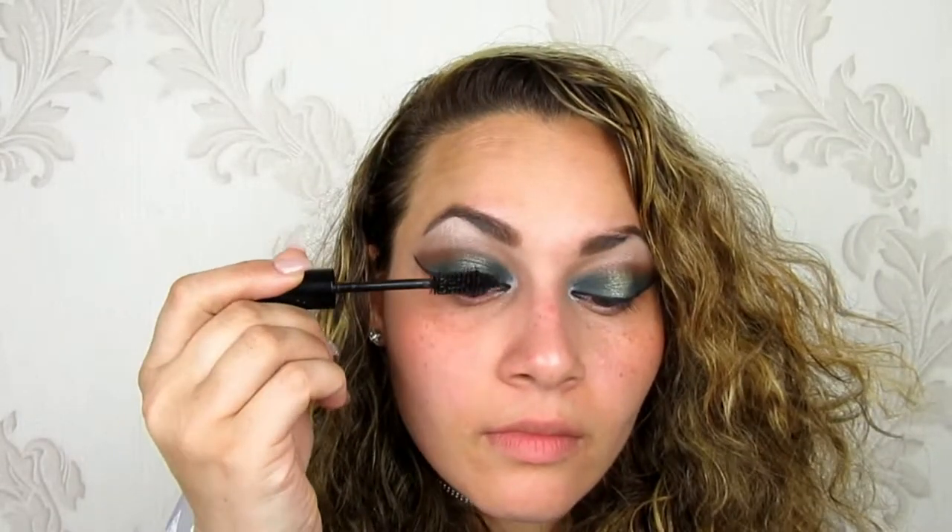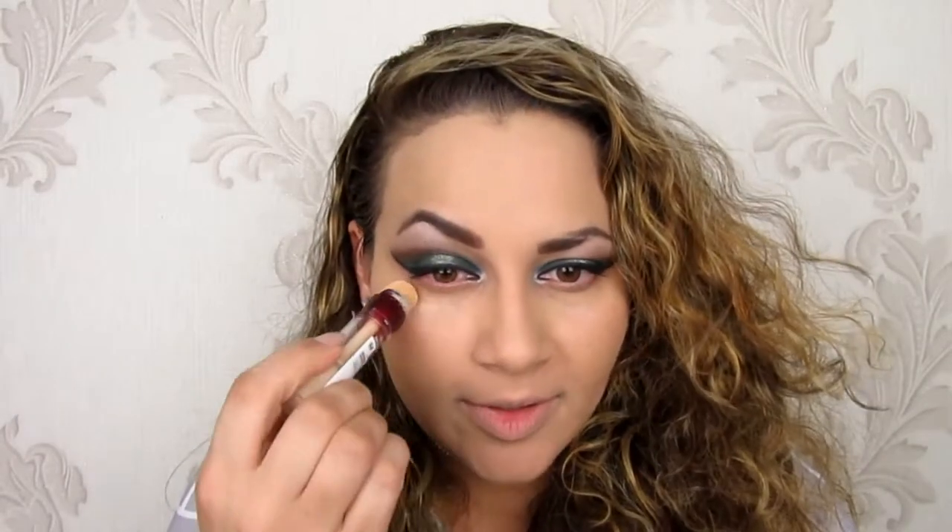I want to apply my mascara — this one is from Soap and Glory, the Take It Fast. For my foundation you'll know it's the Bourjois 1-2-3 and I'm just going to be using my fingers. Now that I've applied my foundation, I'm going to go ahead with the same concealer I used on my eyelids and apply that underneath my eyes and along my nose.